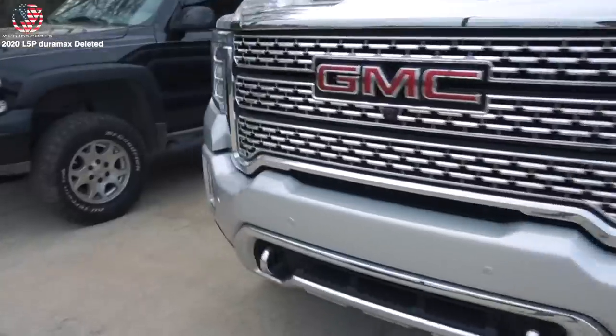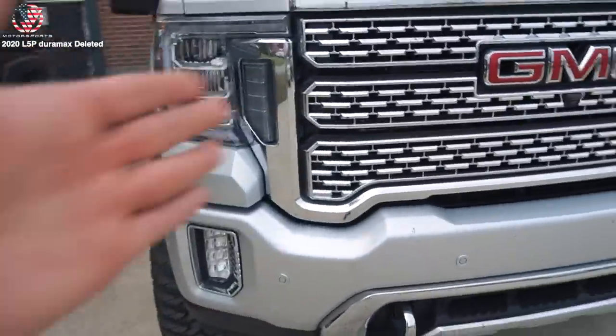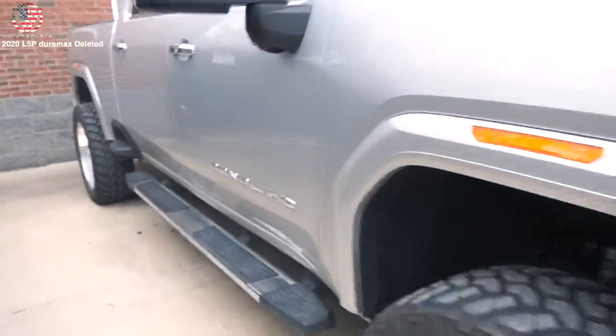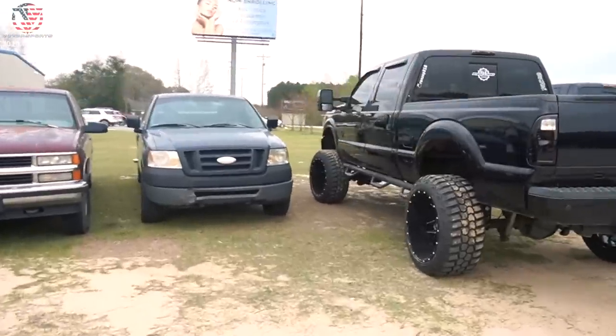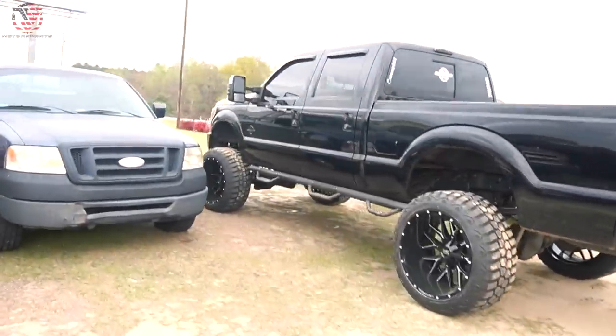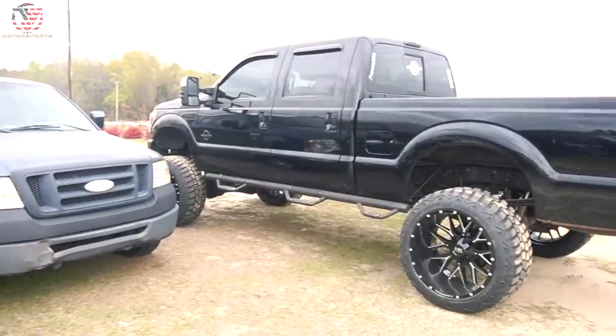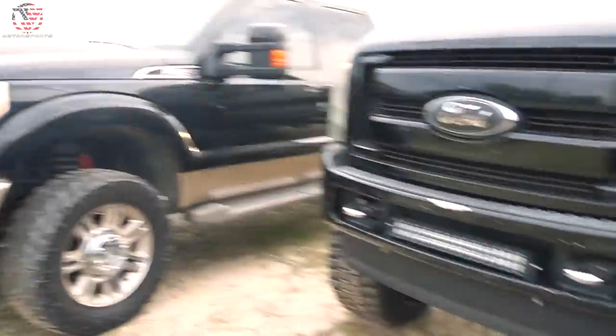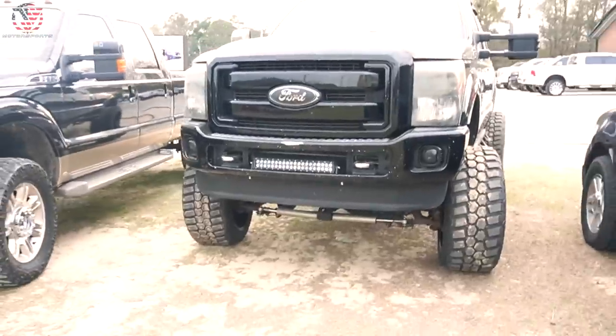Let me know in the comments below what you guys think of this — it's a Denali, silver paint match. This is what I want. I actually like this way more than my AT4. They have some really cool trucks here, so I'm going to show you what's in their parking lot getting ready to be worked on. Here's a nice little Power Stroke. I like this body style — these look pretty good from the front.